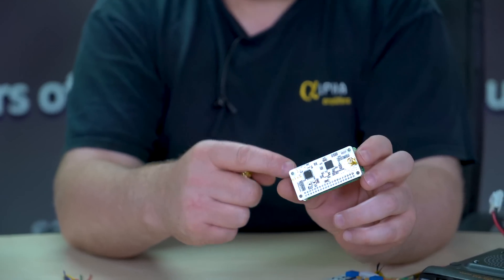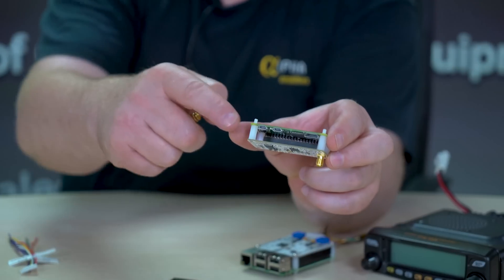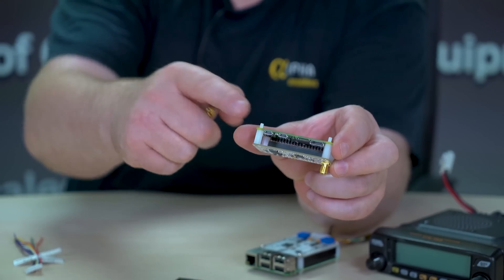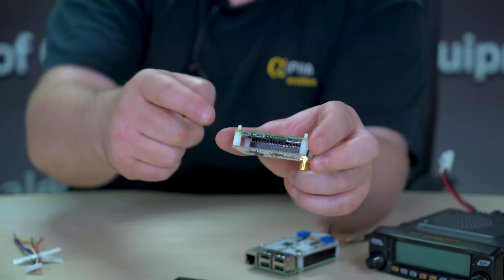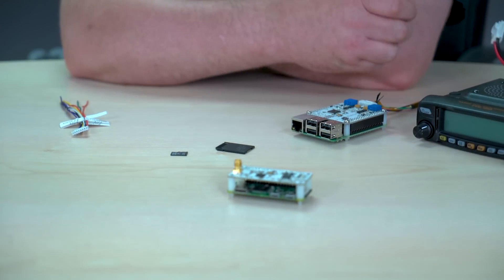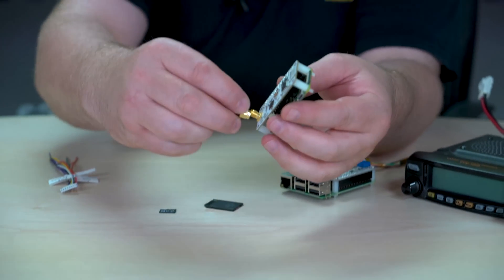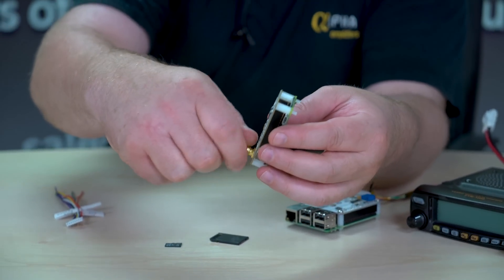What you do is simply install these white standoffs — they simply screw into the bottom board, there's no nuts on there. It's quite a tight fit; you just screw them through and they act as little feet. Once that's done, you can then just screw your antenna on, like so.